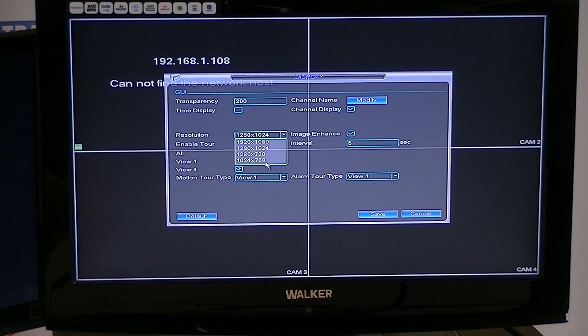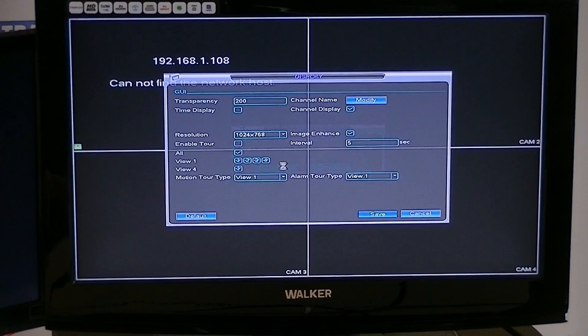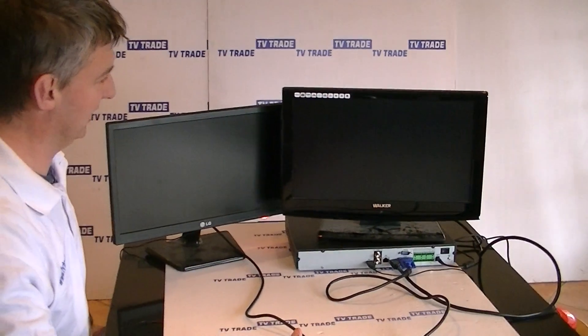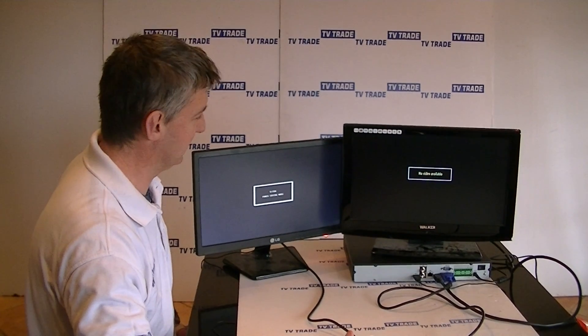I'm going to scroll down to this point, click OK, and then click Save. It asks if I'm sure I want to apply this — I'll say OK. What happens now is the NVR will turn off and reboot with the new resolution settings we've chosen for the display.